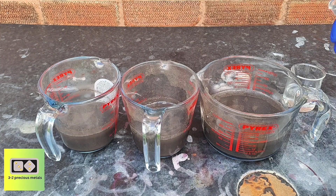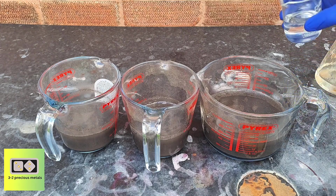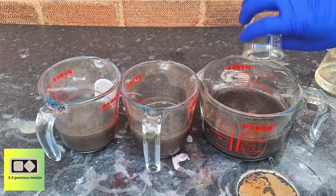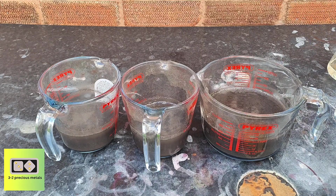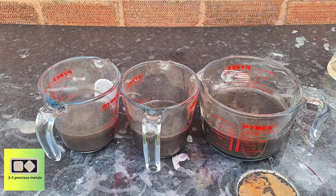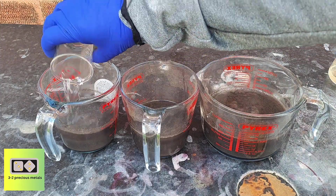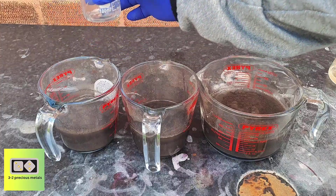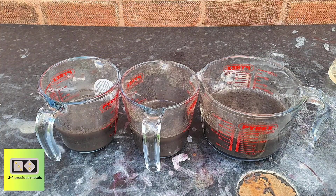I'm going to add some nitric acid to each of the beakers. Nitric acid will dissolve base metals such as copper and iron, and it will also hopefully dissolve silver and palladium. I'm adding around 30 milliliters of homemade nitric acid to each beaker and putting them on some heat. I'll make a video next week on how I made the nitric and leave a link in the description if you're interested.